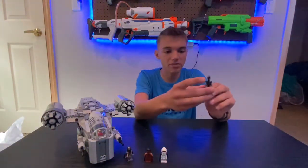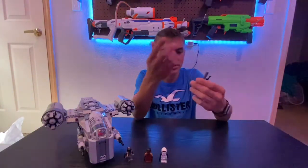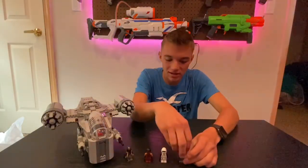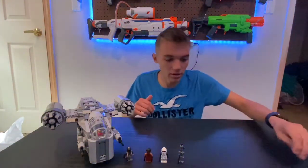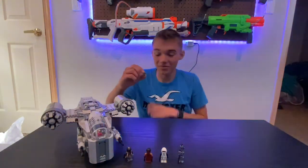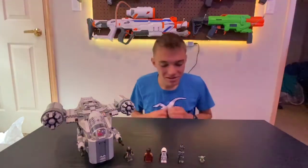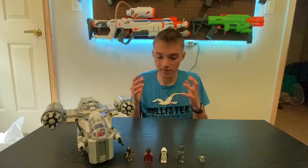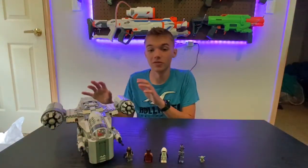IG-11 has this little clip on the back, and it's basically the standard droid design they've had for years. I kind of wish they expanded a little bit more on his movements. Because if you've seen the show, IG-11 just goes ham on everybody. Last but not least, our final mini-figure is Baby Yoda, and oh my, does he look so cute. That's basically what we get here in the box — I'll go over what I would change and what I'm grateful for in just a second.